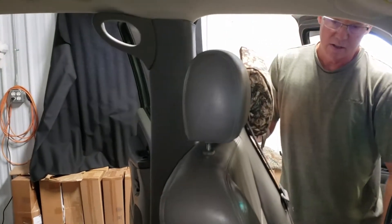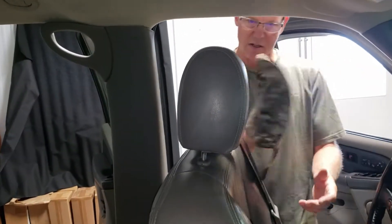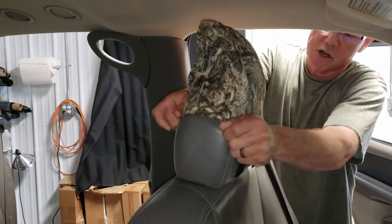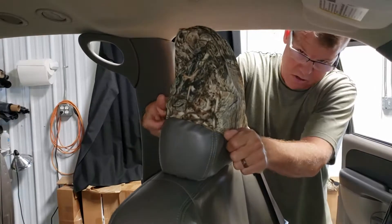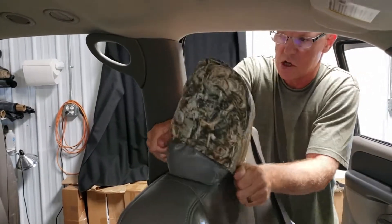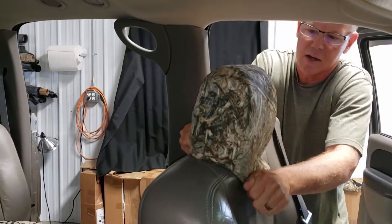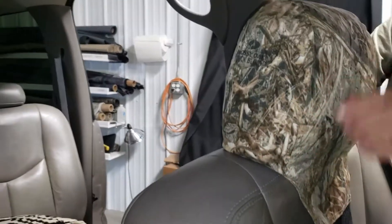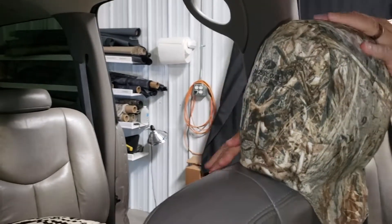I usually push the seat all the way forward and tilt the backrest up. Then you're going to put it on in a sawing motion — it's a lot easier doing this on the vehicle than trying to do it in your hands. Just saw it back and forth. You want to line up the seams of the seat cover to the seams that are on the headrest.